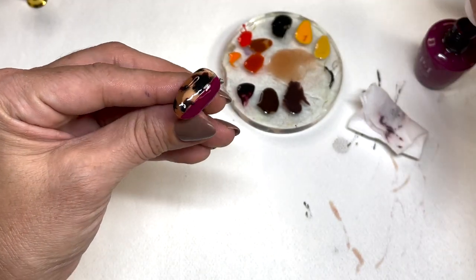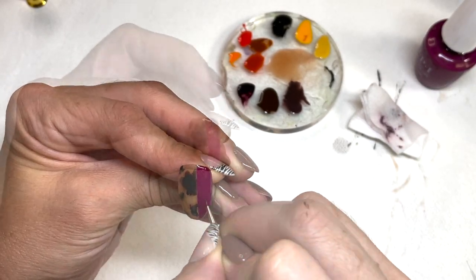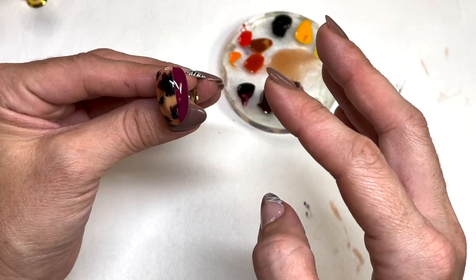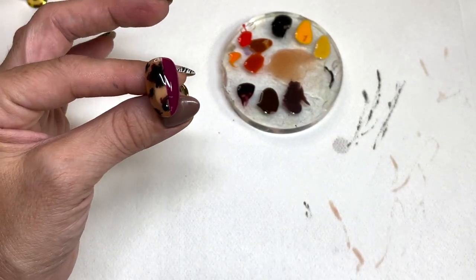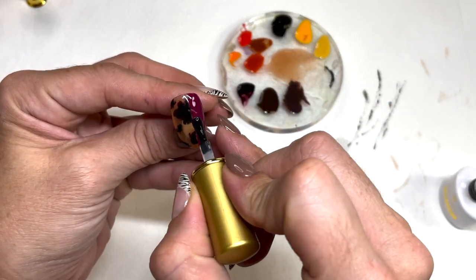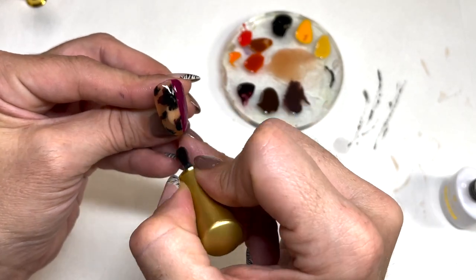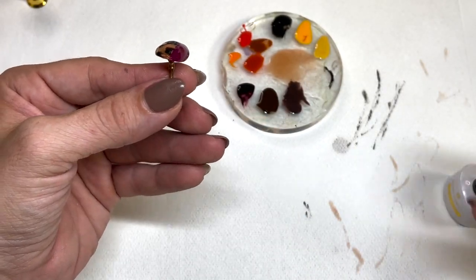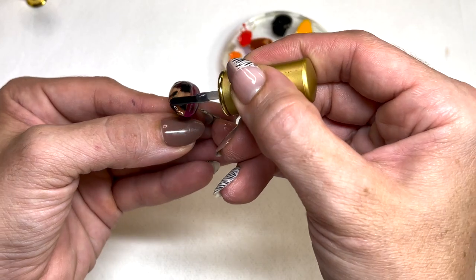Let's go ahead and go in with that second coat. Oh my god, so cute — let's cure that. Beautiful. Now you can go in and line that with an awesome neon yellow, gold, silver, or black — honestly whatever color you desire. But I'm actually going to leave this one as is. We're going to go ahead and just put that top coat. The clear coat, that last coat, just always brings it all together. And always make sure when you're doing your top coat that you're leveling out any spots that need that extra little help from all the little bumpies we created doing the tortoise shell.